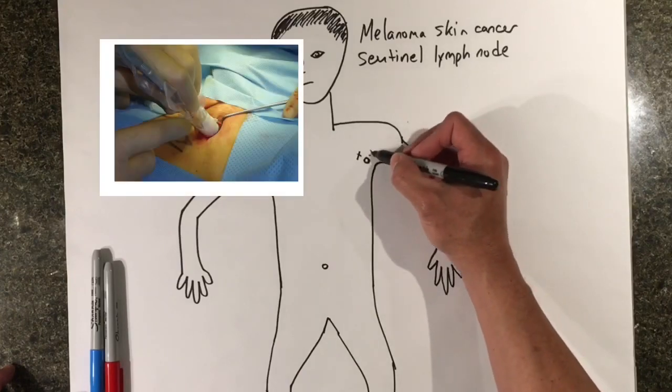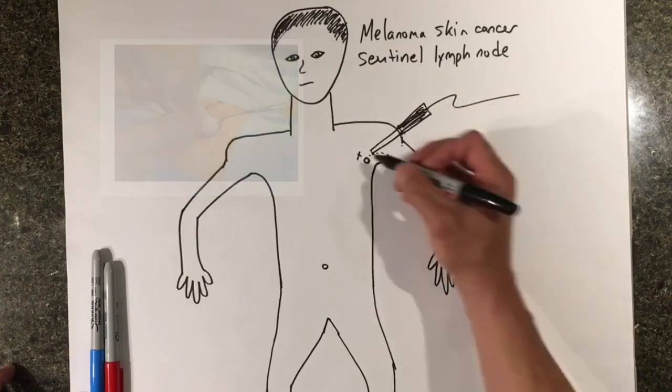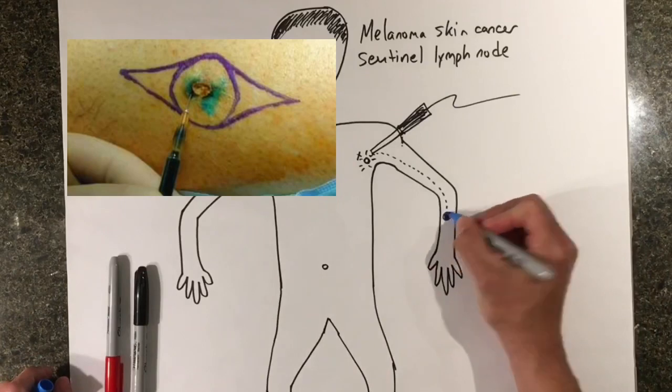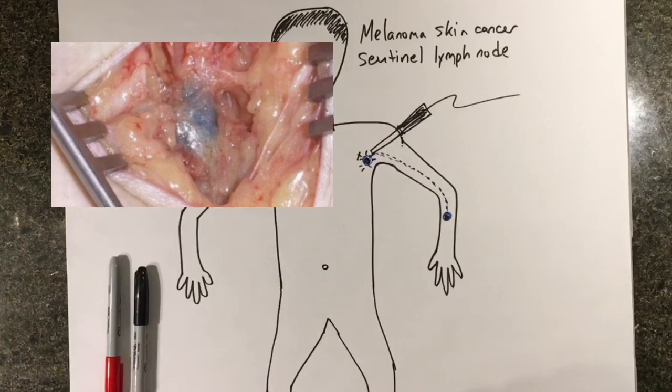We can use a Geiger counter in the operating room that actually allows us to detect the radioactive material during the surgery. We also inject a blue dye into the skin that travels to the same lymph node as the radioactive dye, and allows us to identify the sentinel lymph node visually as it is stained blue.